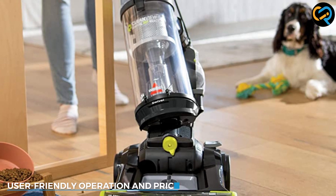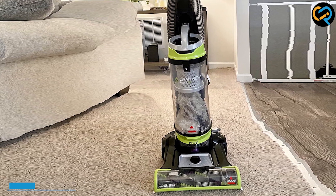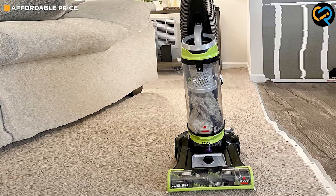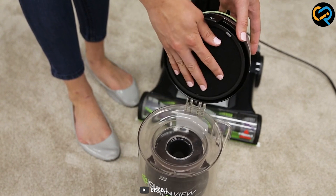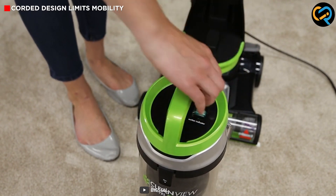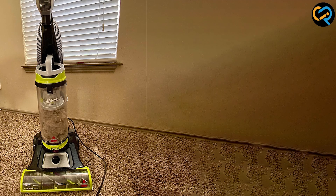The Bissell 2252 CleanView Swivel Upright Vacuum is designed with user convenience in mind. It features an easy-to-use power switch and adjustable height settings, allowing you to customize the vacuuming experience according to your needs. The clear dirt tank lets you monitor the fill level so you know exactly when it needs emptying.